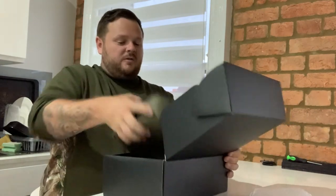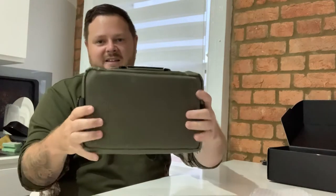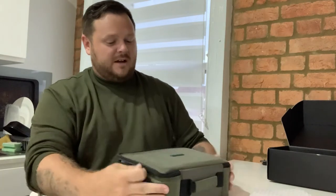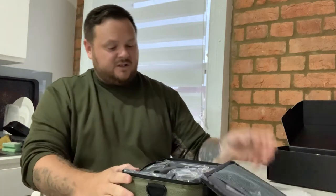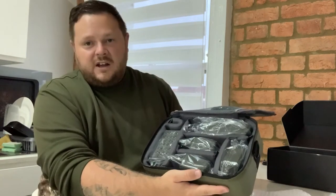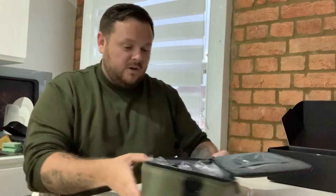It goes into a normal black box and you take out your protective one — nice and waterproof, as you can hear, very well padded as well, so you've got no worries about giving it a drop if anything ever happens. Inside this you've got three sensors, your control unit, and also your light box.